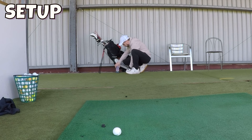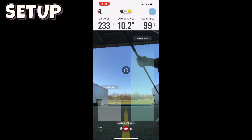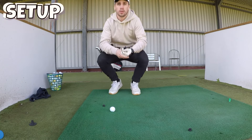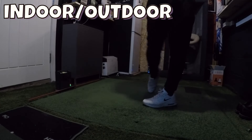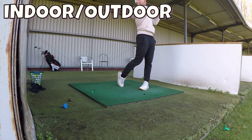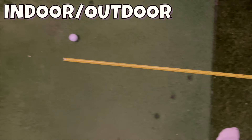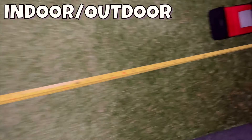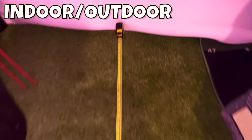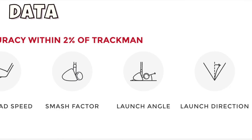Rapsodo claims it takes less than 30 seconds to set up the mobile launch monitor — I'll go into more detail about this later because I've struggled. In theory, you place the launch monitor behind your ball, slip your phone or iPad into the slot, open the app, and start hitting balls. Outdoors the setup is fairly simple — just place it six feet behind the ball. Indoors, the launch monitor must be at least six feet behind the ball and the ball must travel at least eight feet before hitting the net so the Doppler radar can accurately pick up the data.